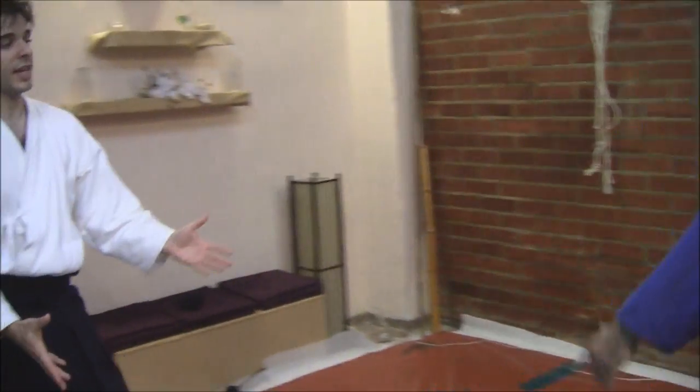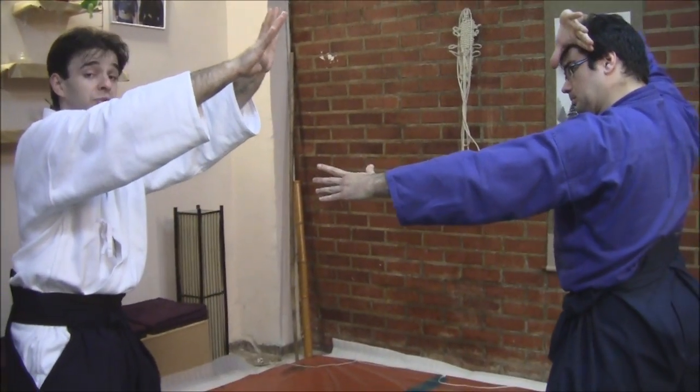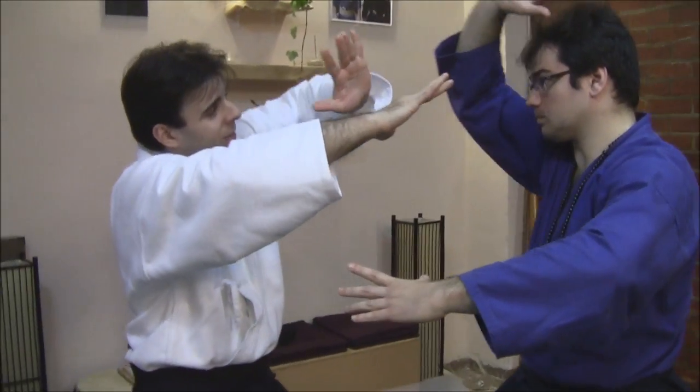If he attacks — sensei Luis, please come and attack me as you wish. So if I am in this old jujutsu posture, I can use my elbow in many ways.